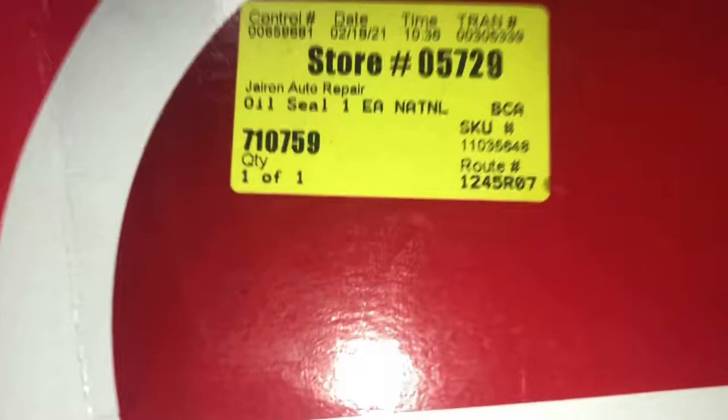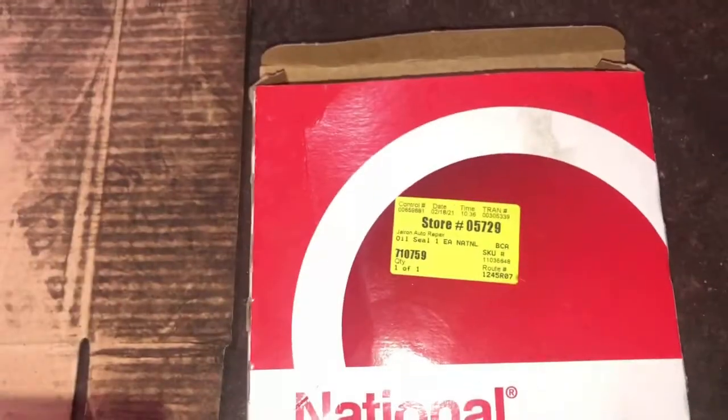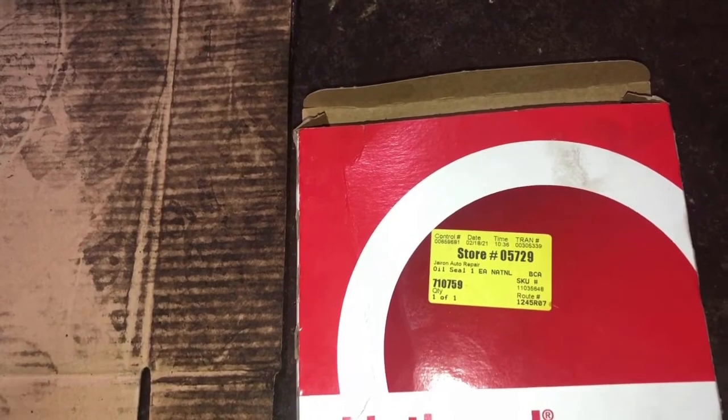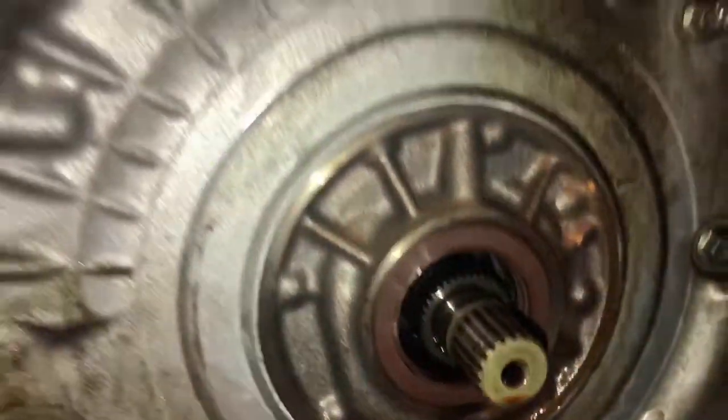This is the rear main seal — part number 710759, National brand. And I'm also doing the transmission torque converter seal at the same time. Since you already have the transmission out, go ahead and do the torque converter seal too.